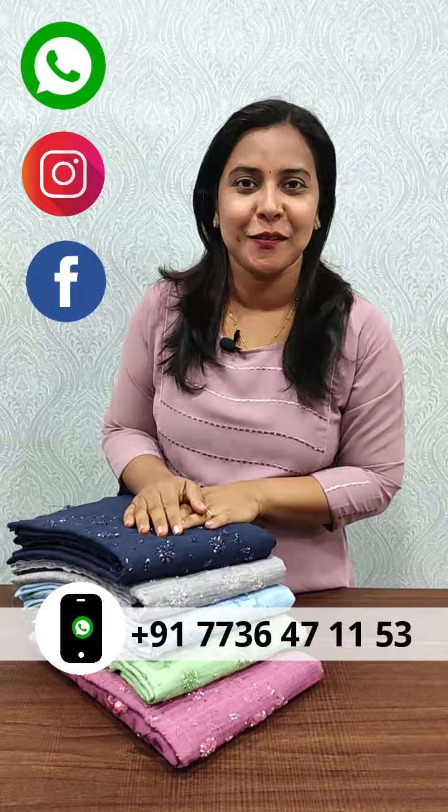Hi everyone, welcome to Femi Clothing. In this video, we have a collection of jute cotton handwork. There are 5 colors available in light and dark shades. So let's take a look.